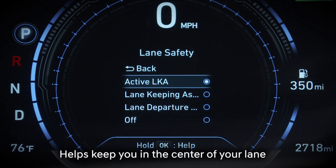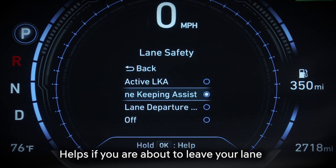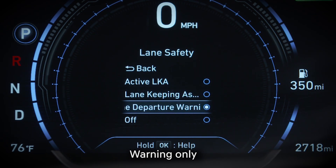Active Assist adjusts steering to help keep you in the center of your lane. Lane Keeping Assist only intervenes when you are about to leave your lane. And Lane Departure Warning does not intervene at all, just alerts you.